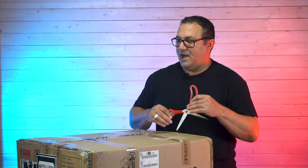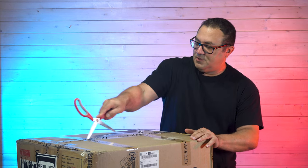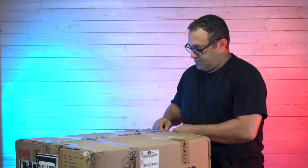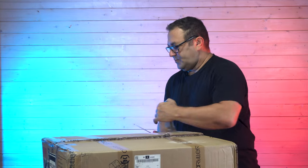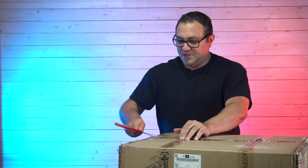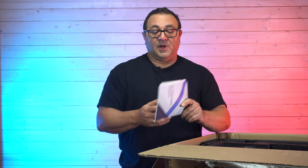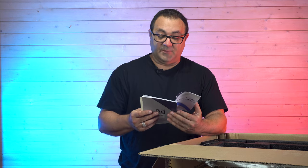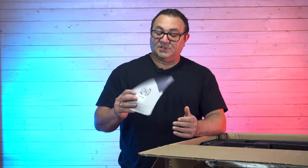Let's go ahead and open this guy up. Now as you can tell this is a pretty large box because it's a decent size printer. So the first thing we find in the box are instructions, which is great. We'll probably take a brief look at those. It's printed with a lot of diagrams, really nice. I like that.